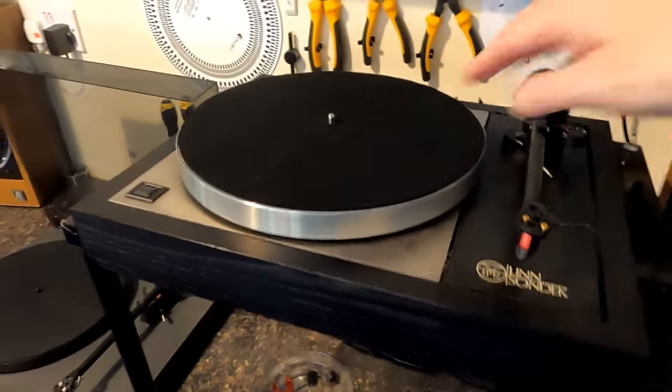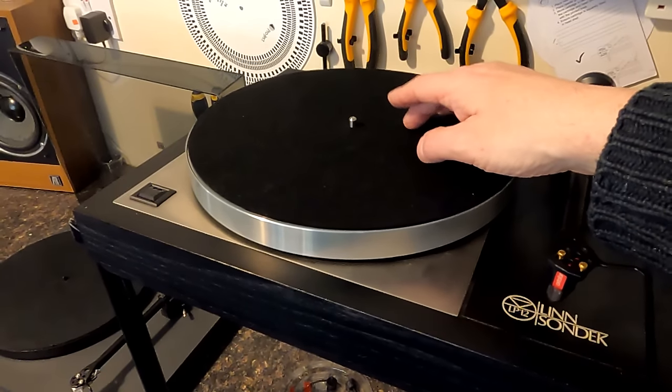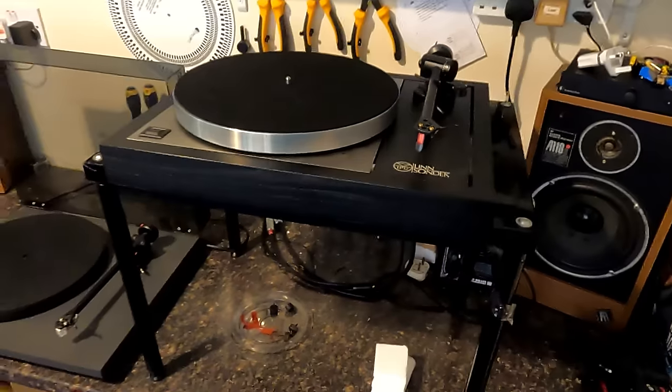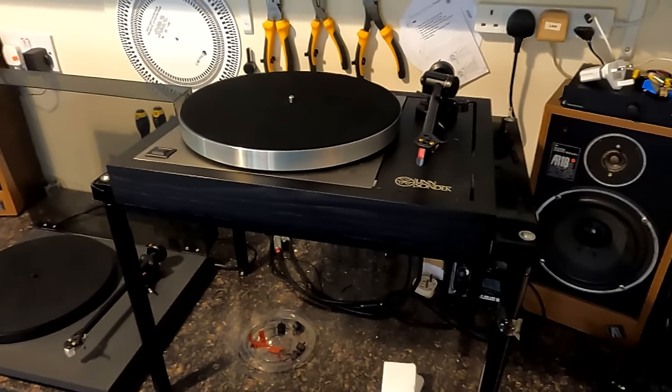It's slightly dead on one side and there's an occasional tick from it, so I might give it another little work around. But it's nice and free with loads of movement on the suspension now, and everything seems quite happy.